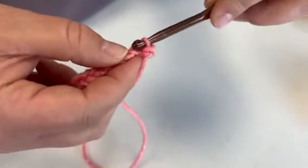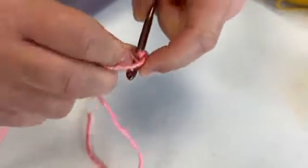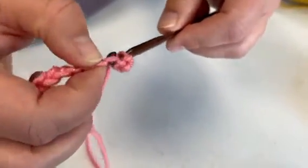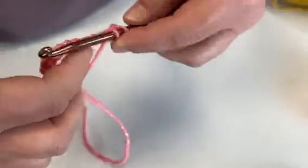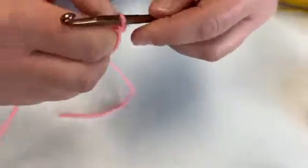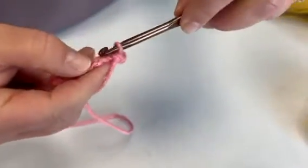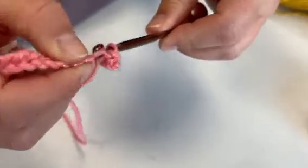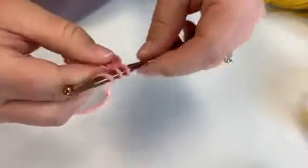Then you will go to the next stitch right here, pull it through, grab that yarn with the hook and pull it through — we've got two loops on top, yarn over and pull that through. About to do a different stitch there: grab it, pull it through, we've got two on top, yarn over.